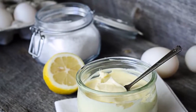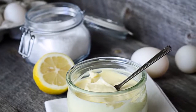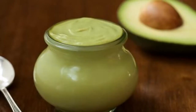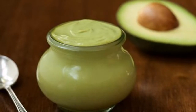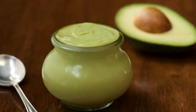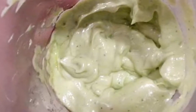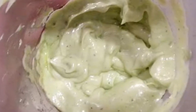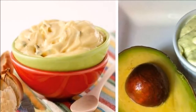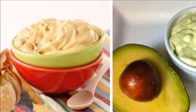Before preparing, make sure to keep all the ingredients at room temperature. Put the egg yolks in a blender and add water and salt. Blend until the mixture evens out, then while blending, slowly pour in the oil. When you notice the mixture is thick, pour in the lemon juice.